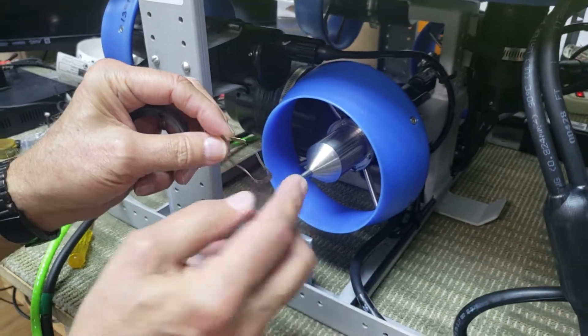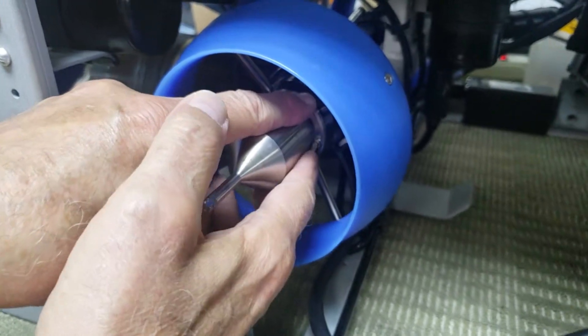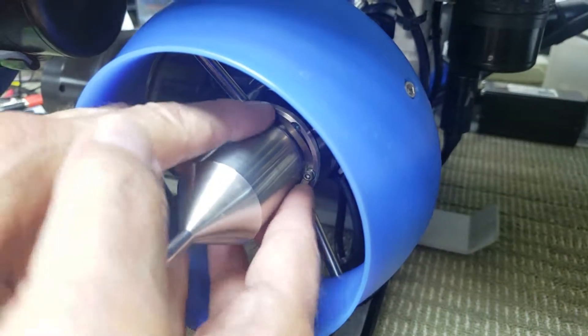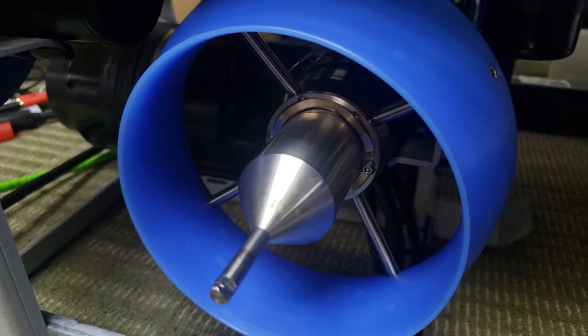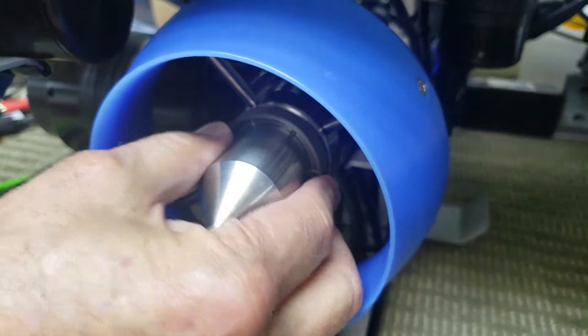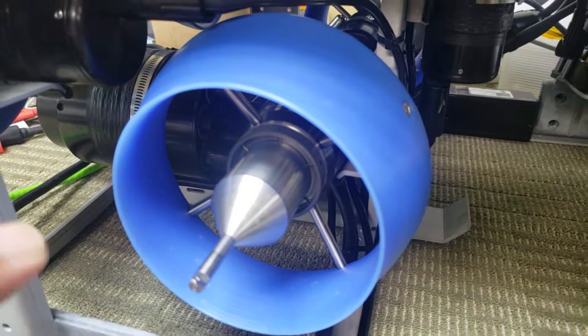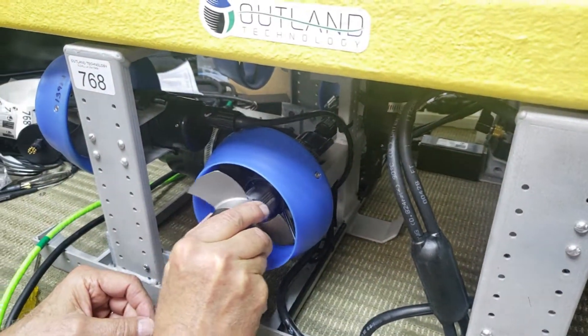The spring has to be put in like this around that screw, and then the water bearing — you have to rotate until it drops in place. Then put the prop back on.